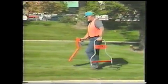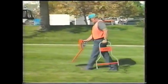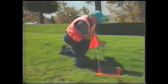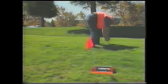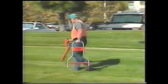The Metrotek 9800 with fault locating enables you to trace your cable and locate your fault at the same time. Because the 9800 transmitter can simultaneously send two signals onto the target conductor, you can cable trace and fault locate on the same walk down the line.